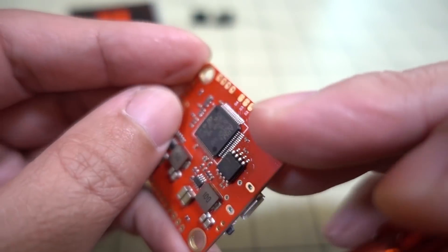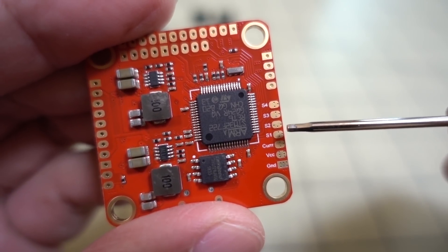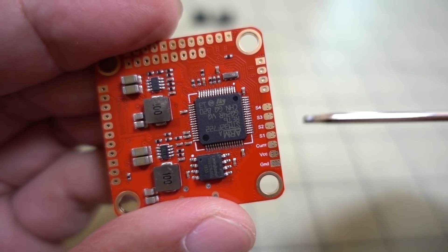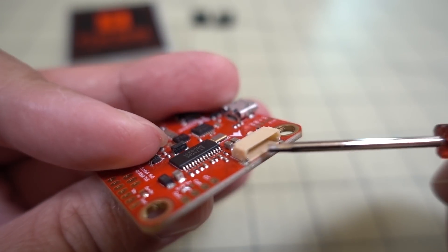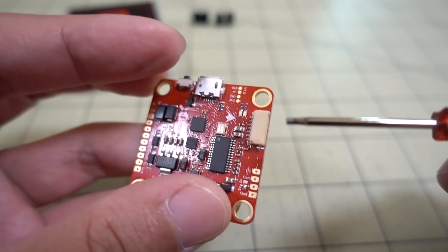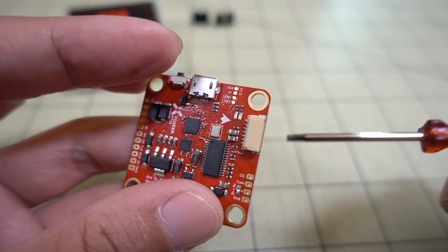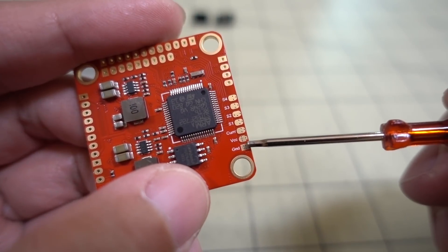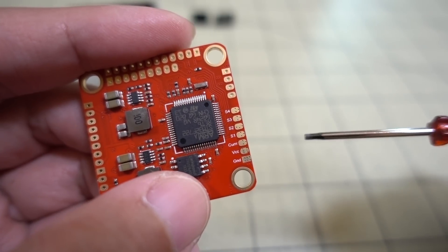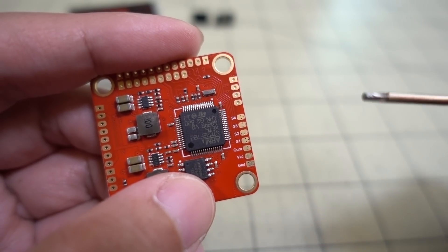On the other side, there's not a lot of silk screening — just these pads here. You have ground, VCC, current sensor, and your motor outputs for motors one through four. There are seven pins you can use to solder on if you don't want to use the seven-pin micro connector. This doesn't come with a micro connector in the package — it's relying on the wiring loom that's going to come with your 4-in-1 ESC. If your ESC doesn't have that seven-pin connector, you're going to have to solder on the wires here.